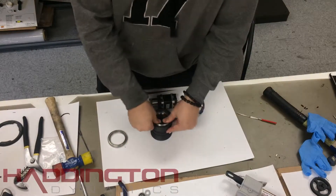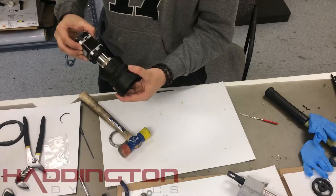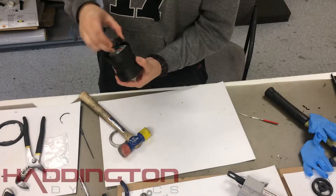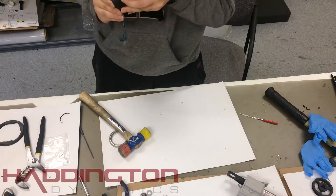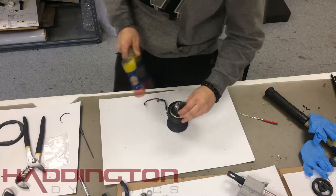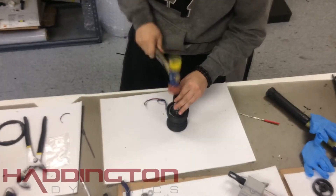Set a 6810 bearing into the top side of the external gear and make it flush with the platform below. Then, slide the motor in from the opposite side, shaft first. Push it down all the way and then take another 6810 bearing and push it into the bottom of the external gear. Flip it back over and make sure that the first bearing has not popped out. If it has, just push it back down.